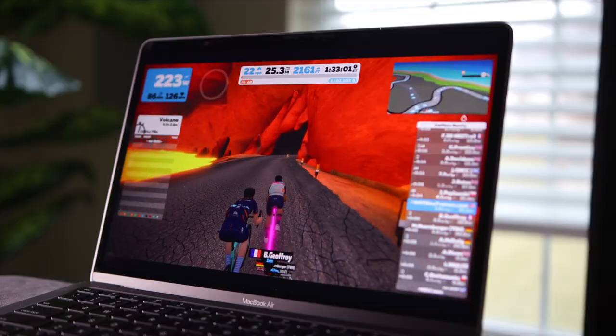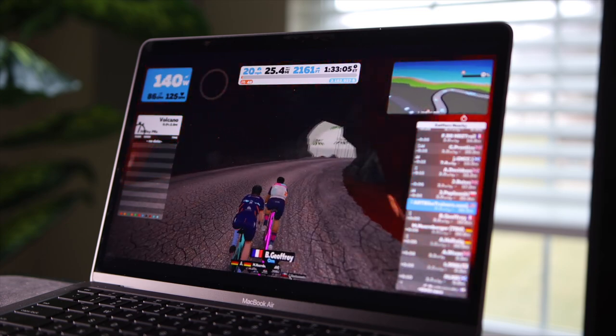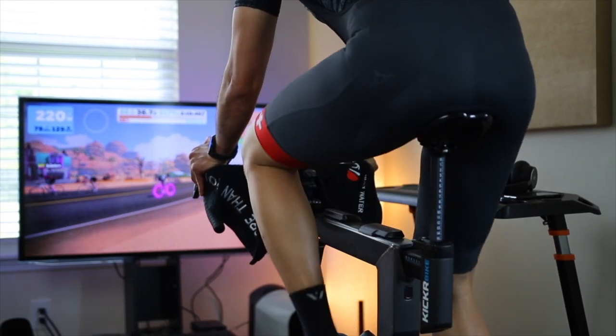What I'm here for, and what you're probably watching this video for, is to see how Zwift runs on the MacBook Air with the M1 chip. If you're not familiar with Zwift, it's an indoor cycling game. It's not a game you can play with a game controller — you have to have a bike trainer and actually ride a real bike or smart stationary bike and sweat.